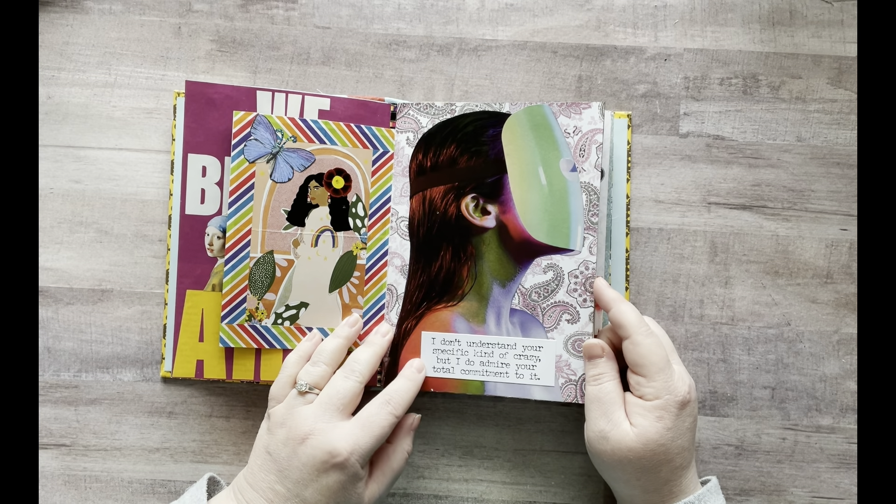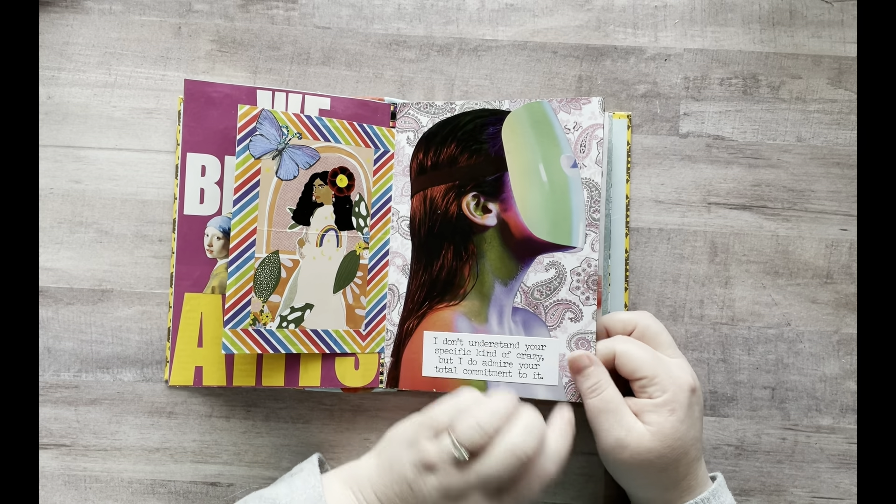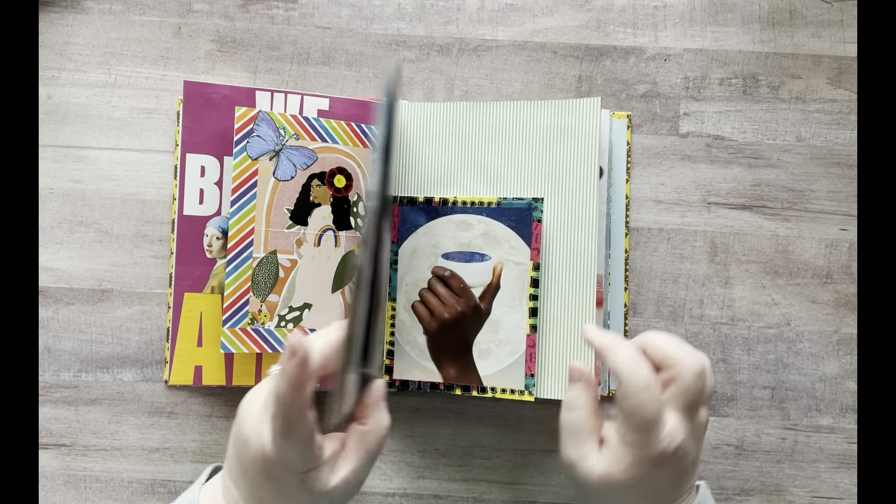This page says: "I don't understand your specific kind of crazy, but I do admire your total commitment to it." So this lady's wearing this mask — I don't know, I just put it on there because why not? Okay, moving on.